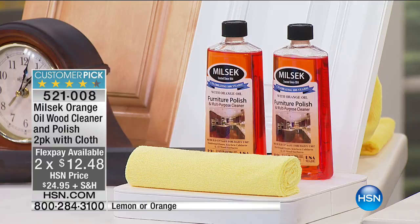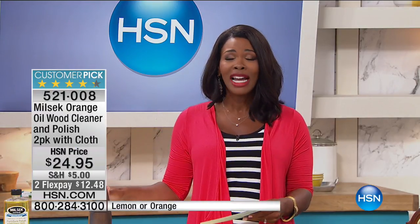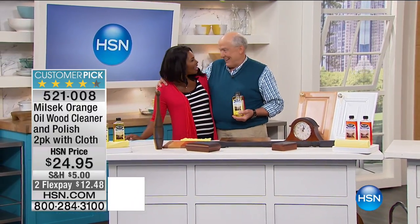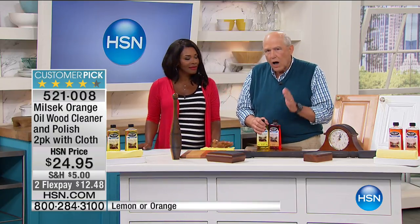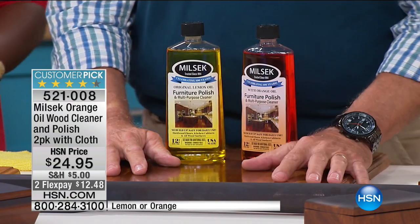You choose either a great lemon or orange scent. The value is fantastic because you don't need to use a lot and you can use it pretty much everywhere. Joining us is Jerry Cesmosky. Milsec has been bringing life back to wood products for over a hundred years — it's a woman-owned company in Youngstown, Ohio, made in the USA. We include the microfiber cloth right with it — it's a complete kit ready to go.